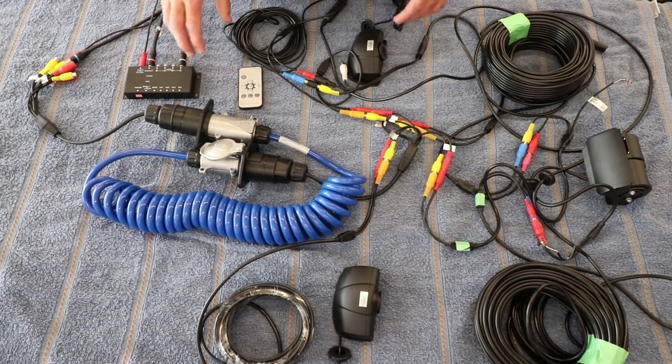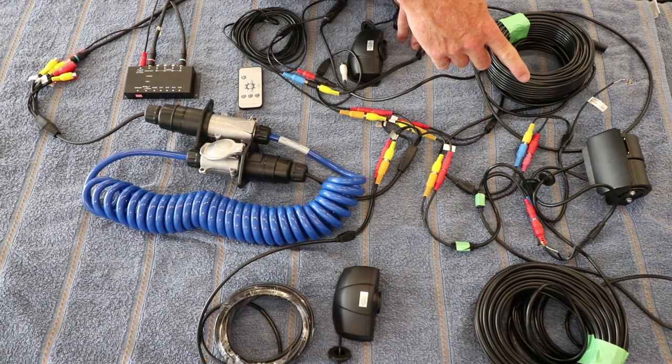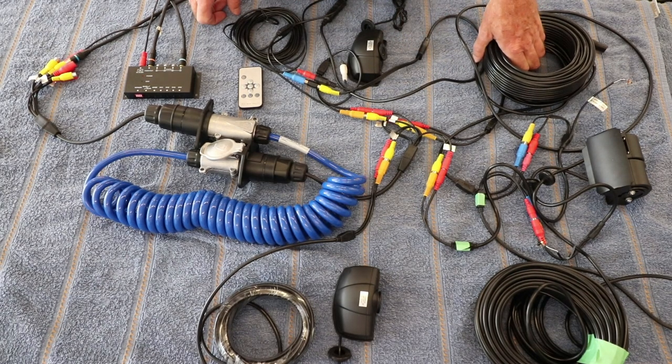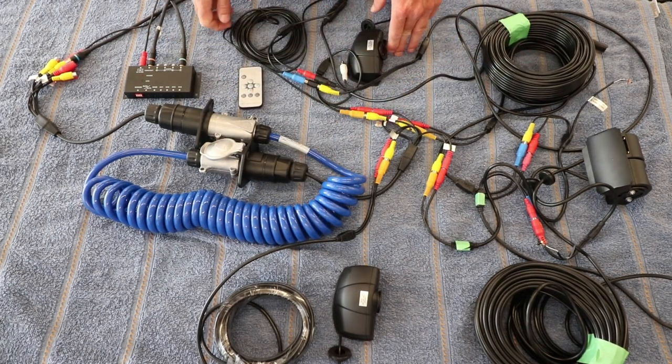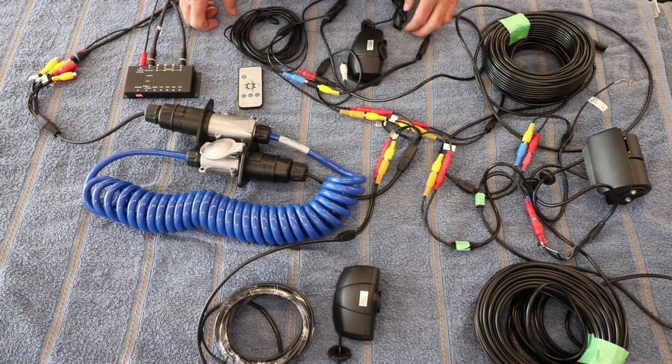Let's get started installing this. I'm going to start with the rear cameras because the routing of the cables to them is going to be more difficult than it will be for the side view cameras. The side view camera cable routing looks like it'll be quite trivial. So let's start with the rear view camera, get that installed, and get the wires routed from there up to the pin box.